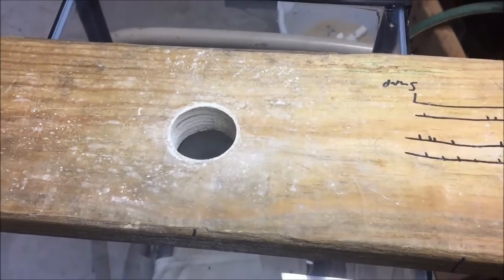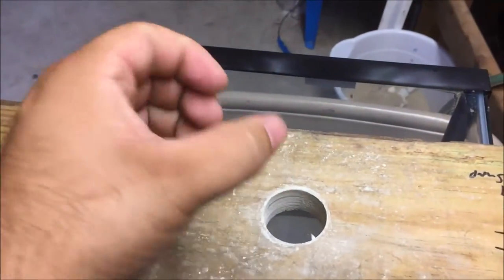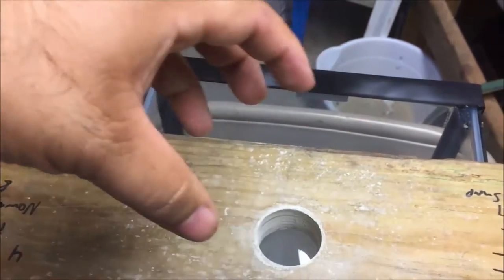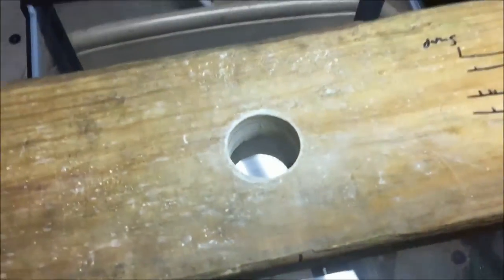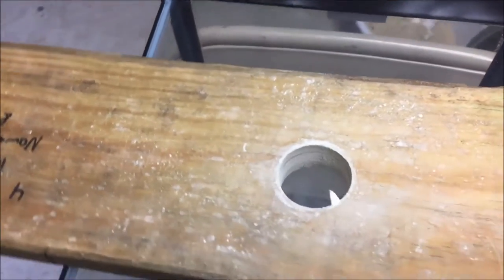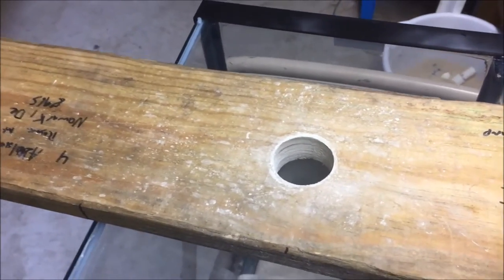I did break a third tank — it was all drilled, all set, the bulkhead was in, and I went to adjust the bulkhead and I stressed it. I didn't turn it straight; I kind of went sideways and it cracked. So those are my broken tanks — two broken tanks over there in a corner because I can't throw them away. It's like against the law or something for me, but I may actually cut the glass out and use it as glass tops.